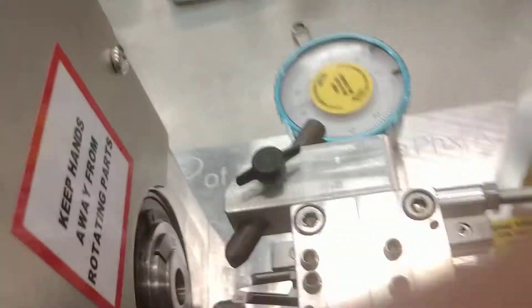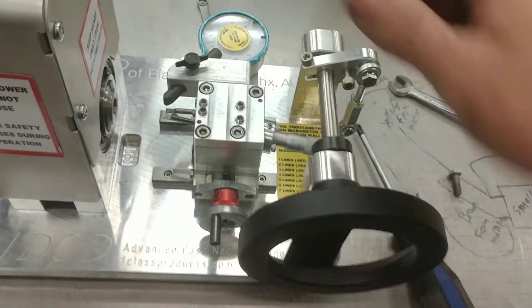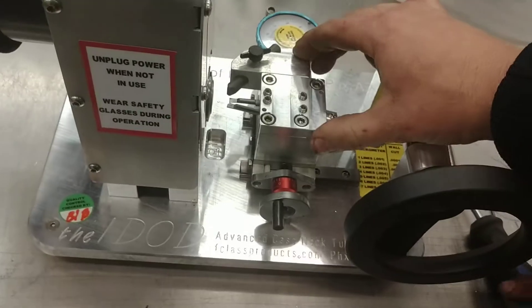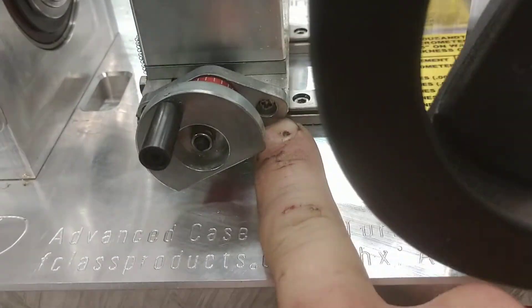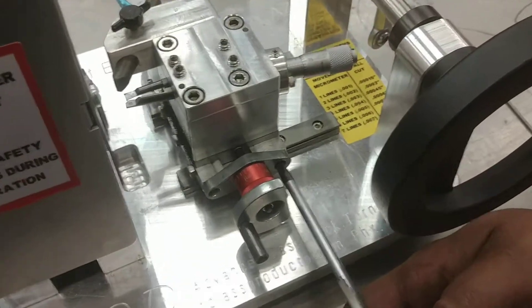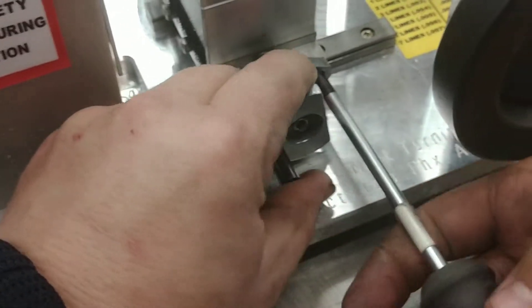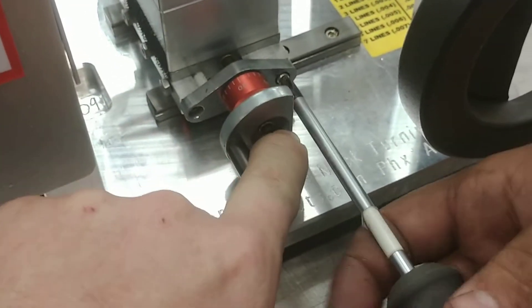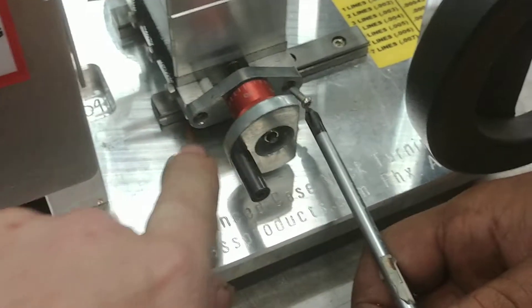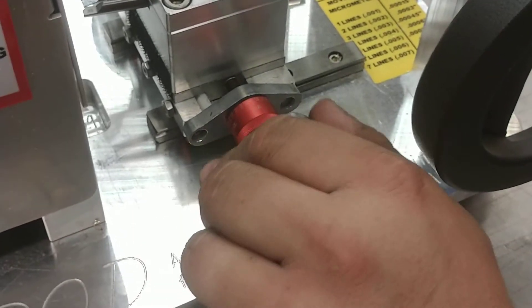Now you can see that this arm is disconnected, so it moves independent of the handle. Once you have that, there are two phillips screws right here — there and there — you need to take those out. You'll have to rotate the handle to get the flat where you need it to access the screws straight on. That's why that flat is there.